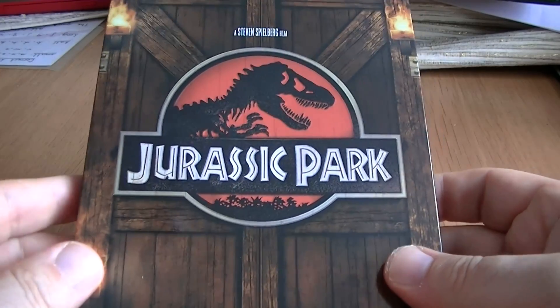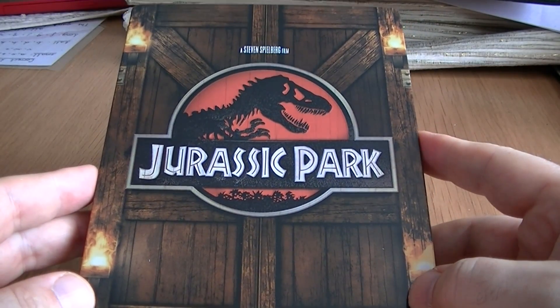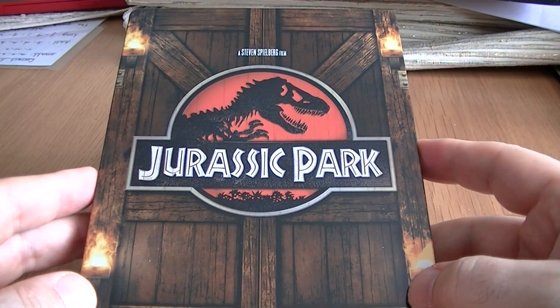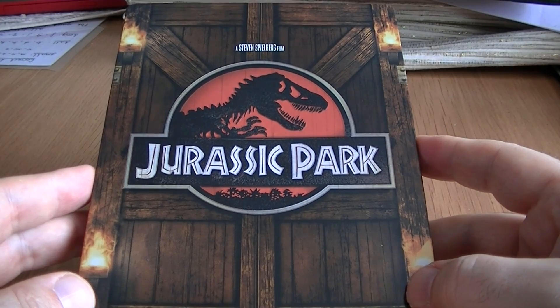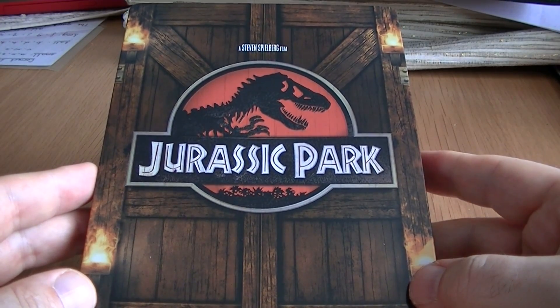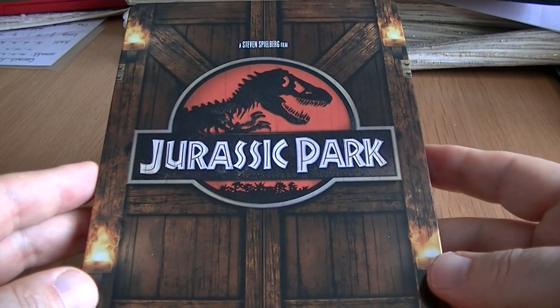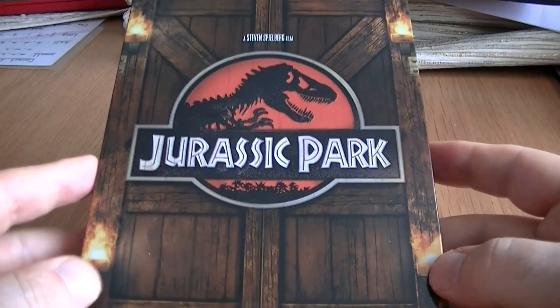The movie is a classic — I never bore of it. Jurassic World is coming out and I don't know if it's going to be up to the same standard. We'll have to wait and see. Fingers crossed — it looks hopeful in some of the trailers, and I'll definitely be giving a review of that film when I see it. I'll catch you later, guys.